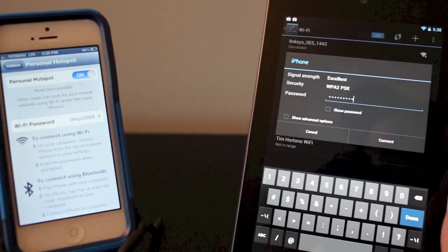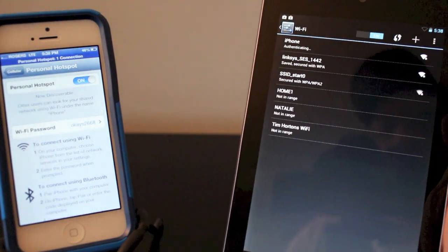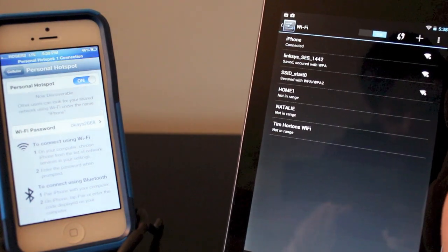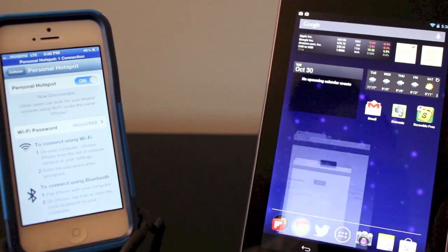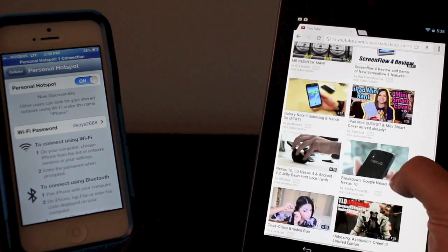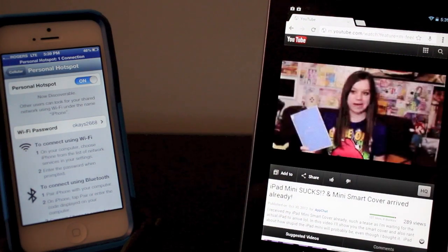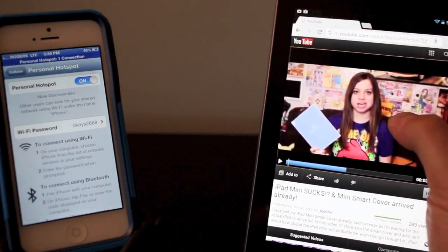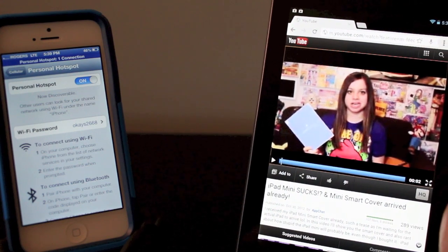Back onto the Nexus 7 here. Once you've put in the password, just go ahead and click connect and it's authenticating — and it's gone ahead and connected. So let's go ahead and open up the internet. It's on YouTube. Let's go ahead and click one of the videos. There you go, and it works. I just paused it there — it didn't freeze or anything.